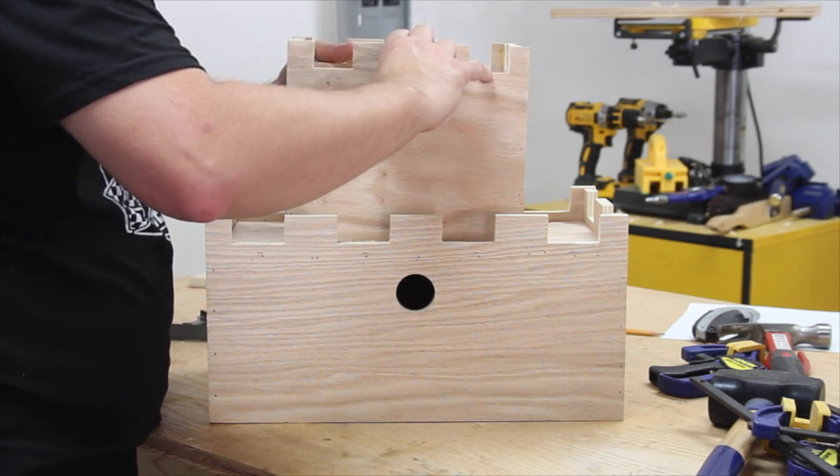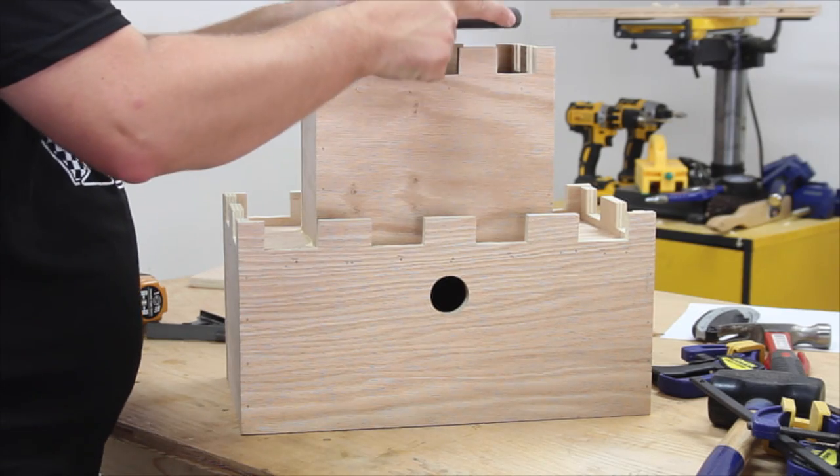I glued the top section to the roof of the bottom section and used a few weights to clamp them together until they dried.